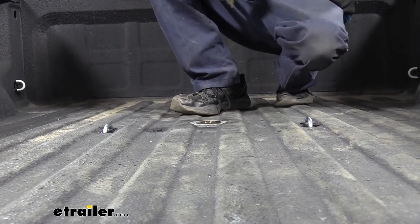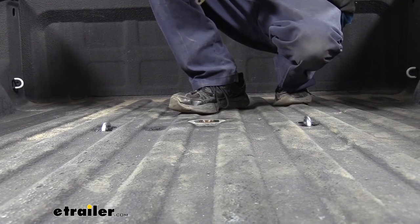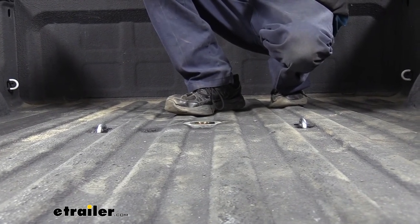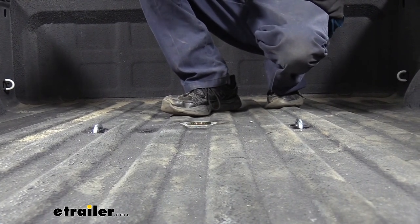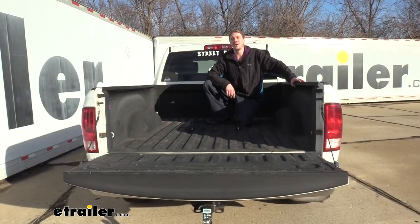At this point, I would recommend reinstalling anything that you removed. If you dropped down your spare tire for extra room, put that back up. If you took the fender liners out, reinstall those in reverse order. Once you've got all those components back up, you're ready to load up your gooseneck trailer and hit the road. That completes our installation of the B&W Companion 5th Wheel Hitch on our 2011 Ram 1500.